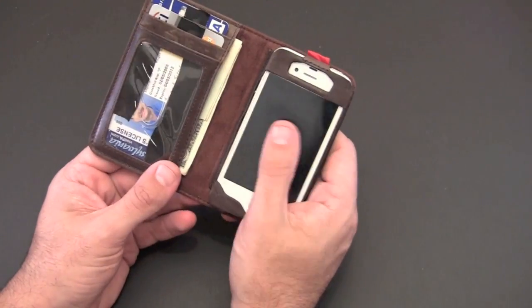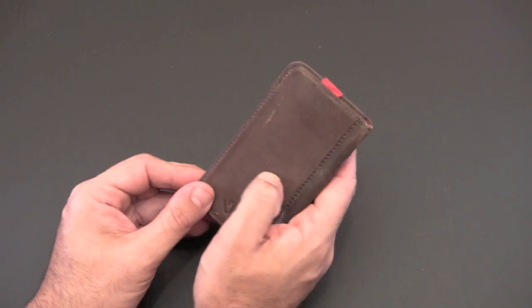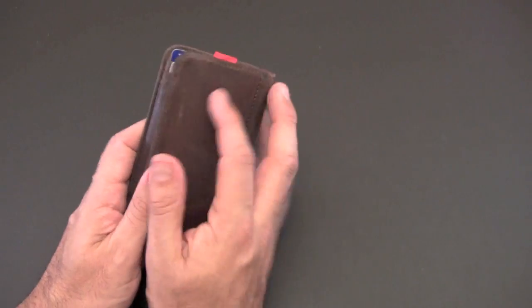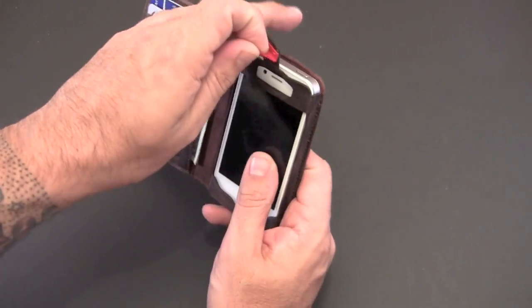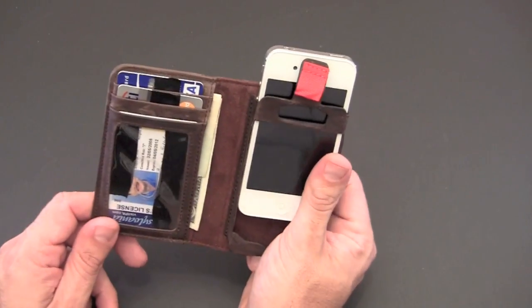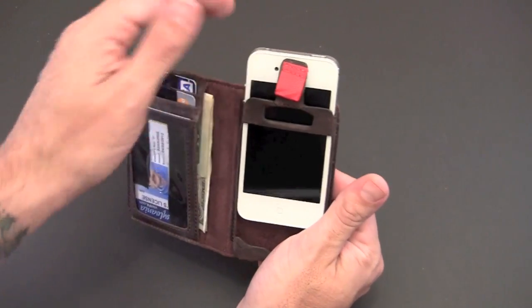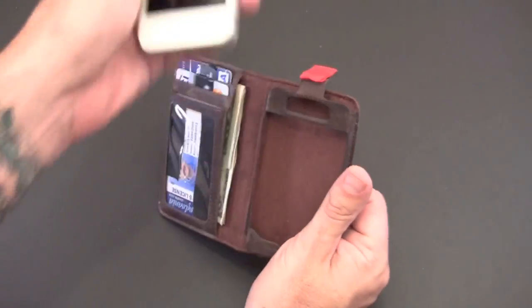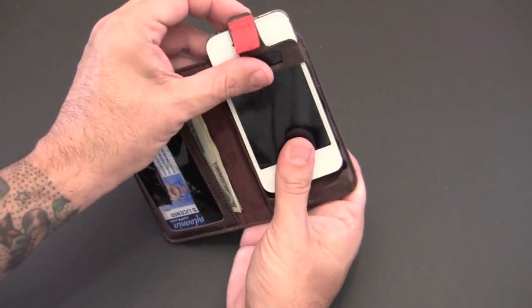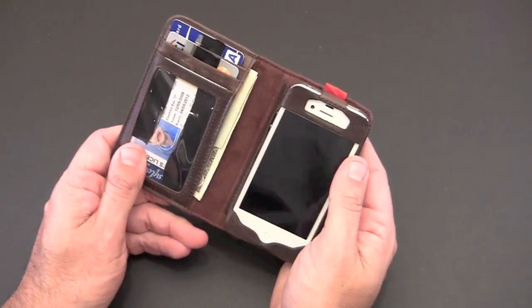A couple of other things I'm not really digging about it. The first is there's no cutout for the camera. If you're a big camera user you might not be thrilled with that. You basically have to pop the phone up and slide it out to take a picture. I found myself pulling it all the way out, taking the picture, and putting it back in. Not a huge concern, but if you're a major iPhone photographer it may bother you.